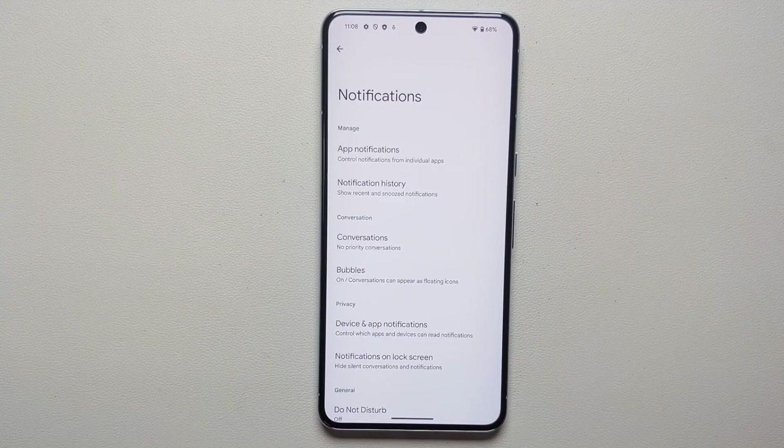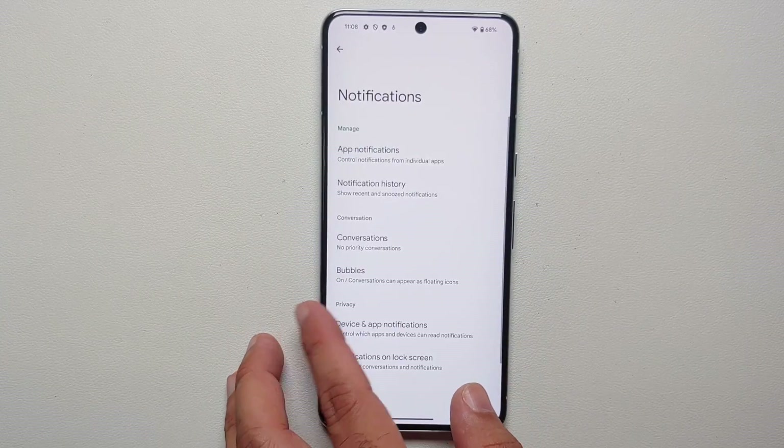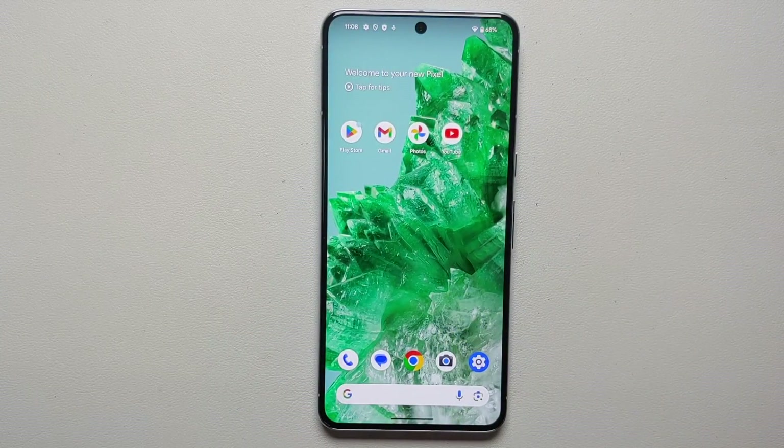While we're talking about notifications, another thing to enable in your notification settings is Notification History. There will be times when you get a notification from an app and accidentally dismiss it. With notification history enabled, you can always come back and review your past notifications.